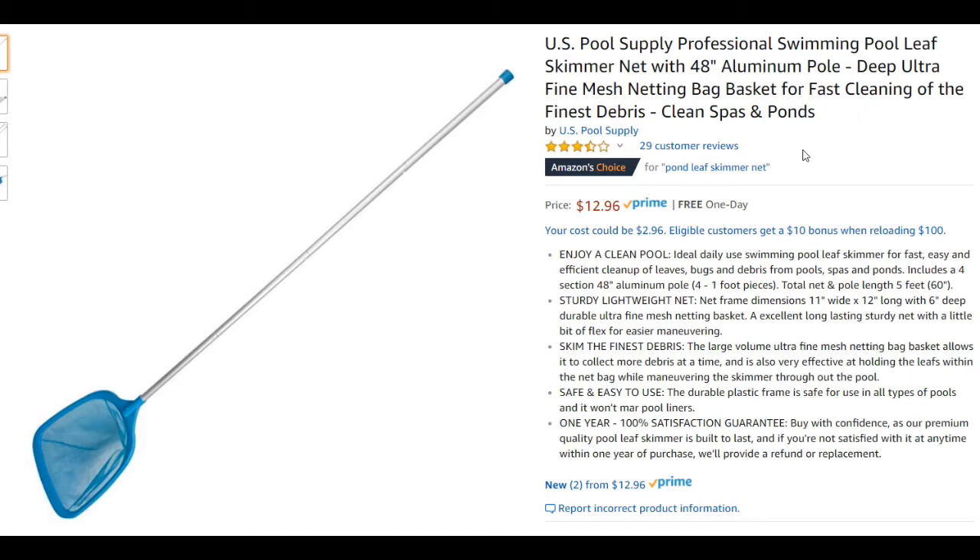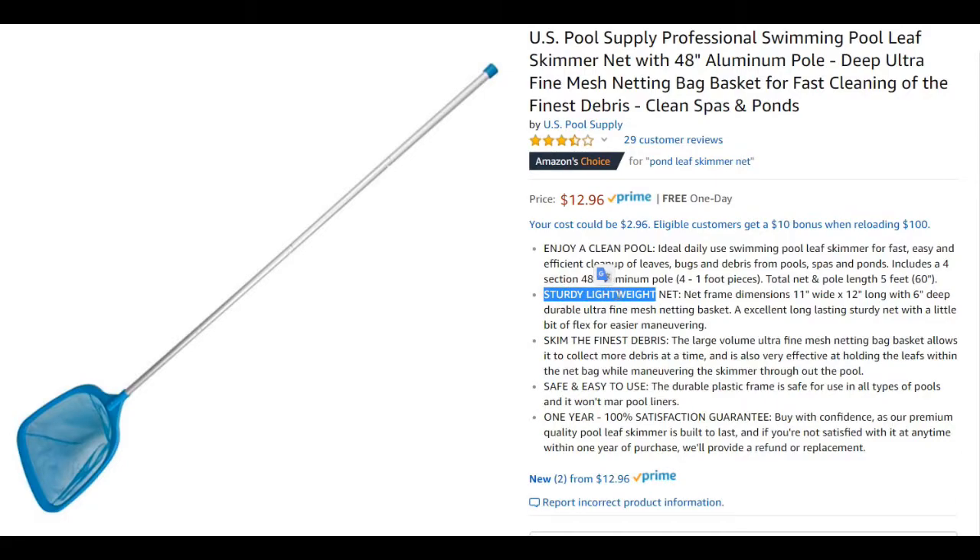So what I'm going to do first is go through the listing and check the reviews. Second part will be the unboxing, and third part I will be using it outside to see how it really works. It says it's sturdy, lightweight, skims the finest debris, safe and easy, one-year satisfaction warranty. With a $12 product, yeah, it doesn't make sense but it always sounds good.